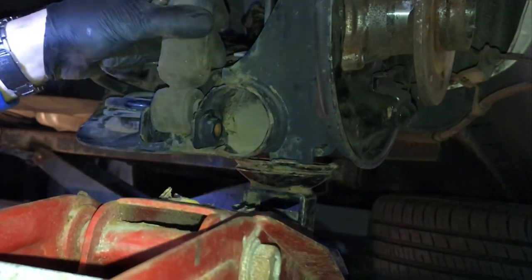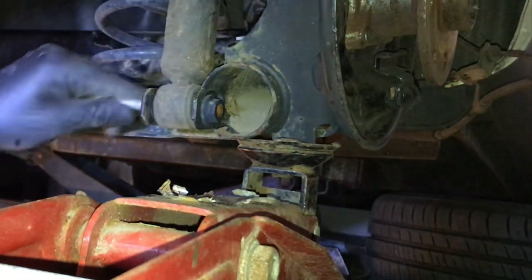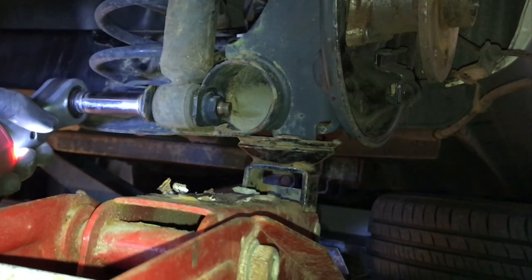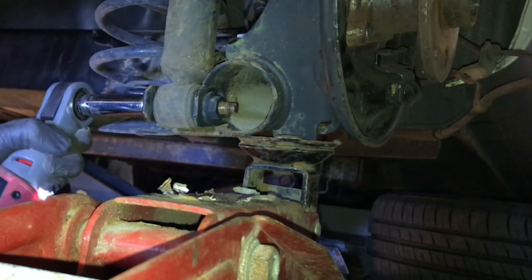If you ever wanted to fit lowering springs to one of these Aygos, C1s, or 107s, it's as easy as just popping these two bolts out, supporting the axle, dropping it down, pulling the two springs out the back, putting the lowering springs in, and just bolting it back up again. It's a really easy job to change the rear springs on these.